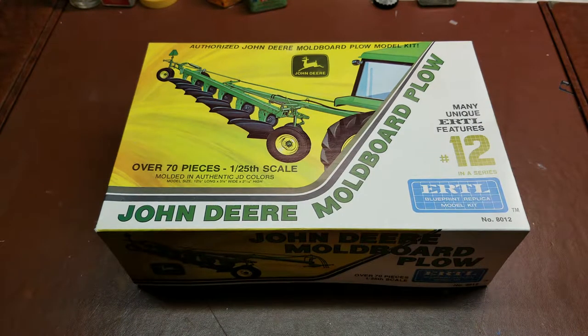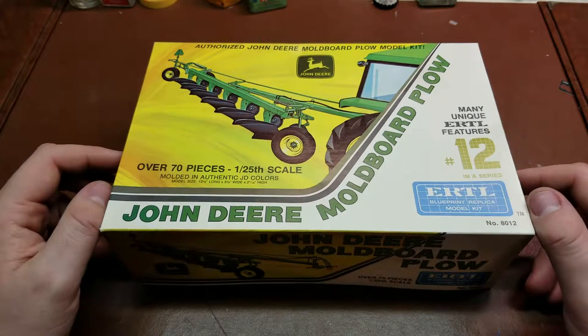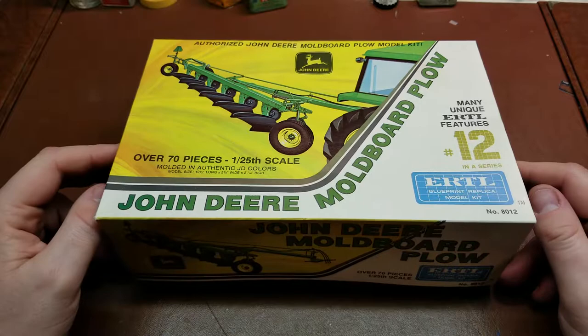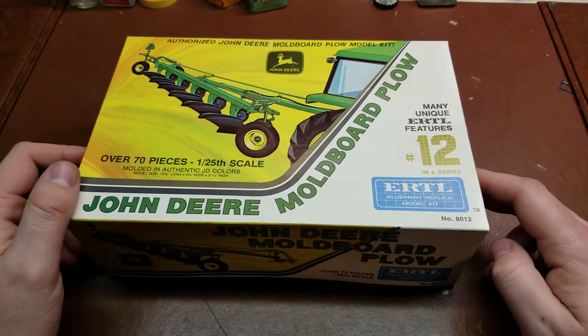Hello YouTube, today on Vintage Kit Reviews I have a bit of a treat. This is a kit that I had been looking for for a very long time, and finding it for a relatively decent price is getting to be very difficult. This is the 1/25th scale John Deere moldboard plow — kit number 8012.